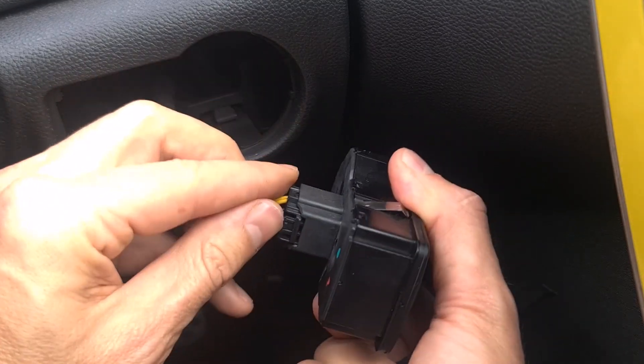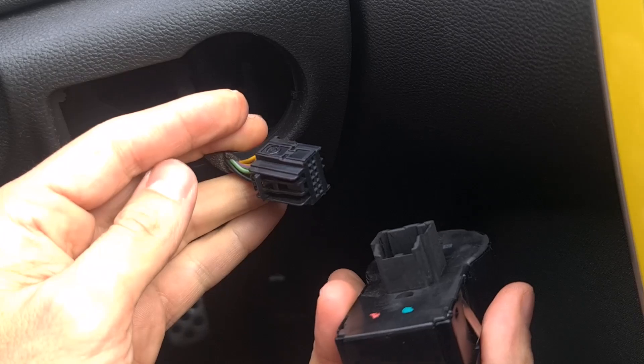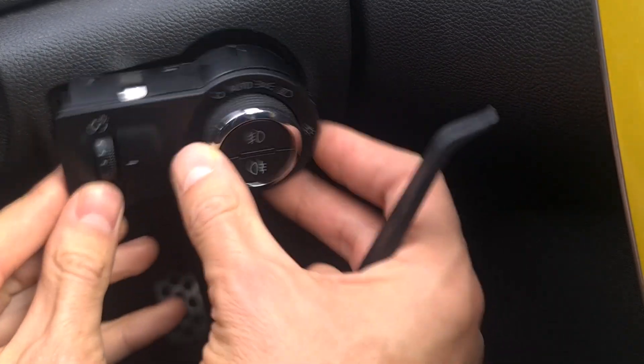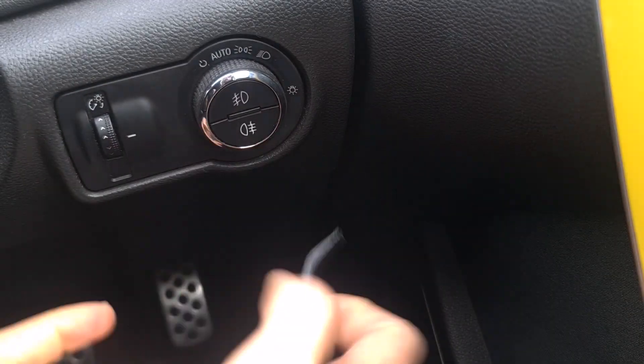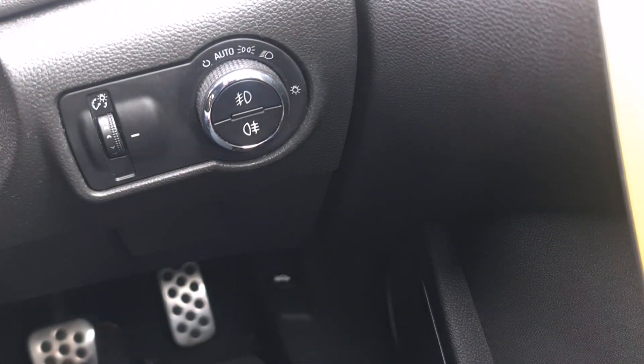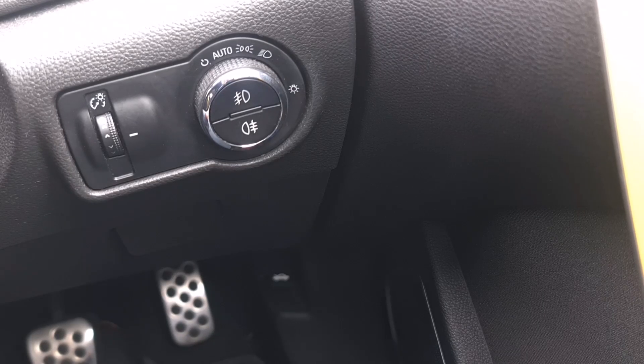To remove the switch, just press on the cable here and it comes out. To put it back, you just push it back in. I hope the video was helpful. As always, don't forget to subscribe, and see you on the next one.